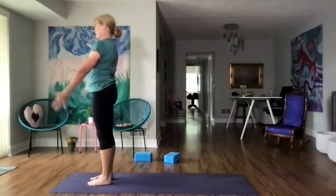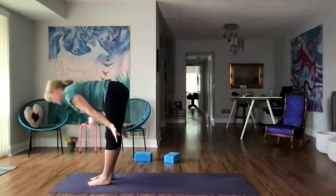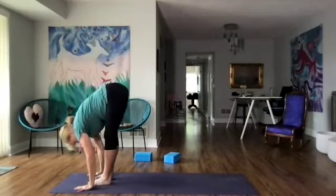Left leg all the way back to our lunge and reach the right arm up — spinal twist. Coming back to down dog. Left leg lifts up and steps forward and the right — let's come halfway up, forward fold, and come all the way up. Hands to our heart, feel how our feet are pressing down. Now let's inhale up, forward fold, and step back to down dog.